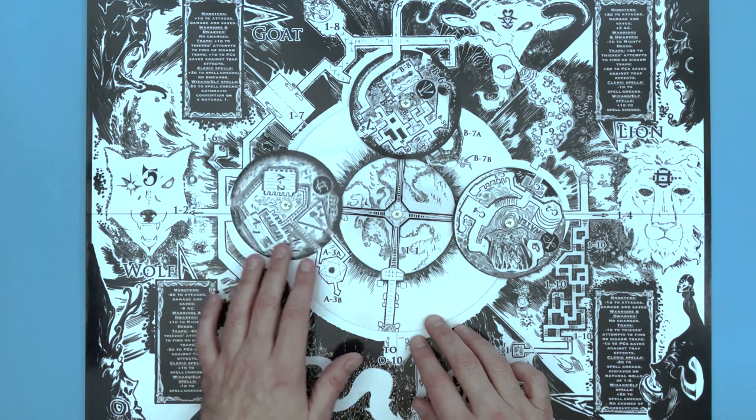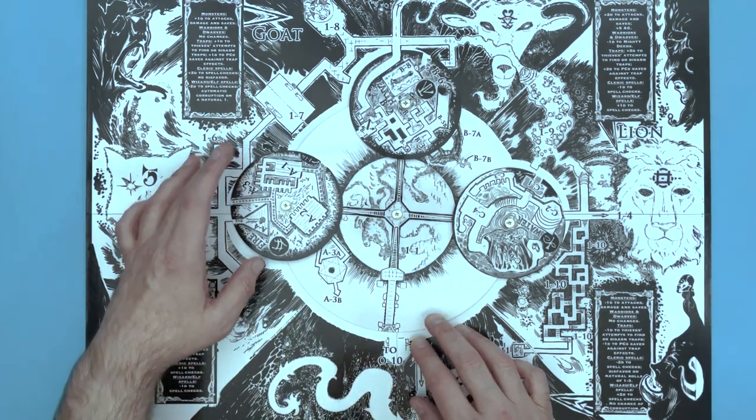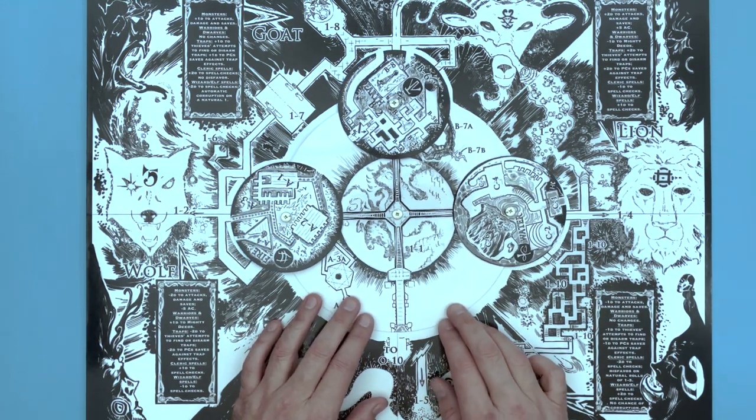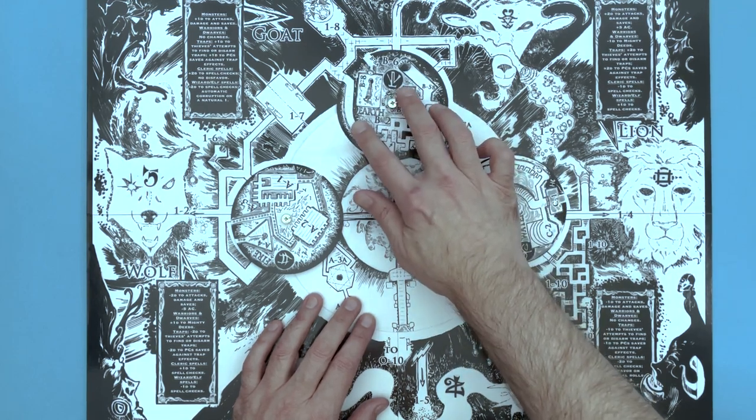The changing map of DCC number 100, The Music of the Spheres is Chaos, helps to create an adventure that is never the same twice, and always an exciting challenge for your players.